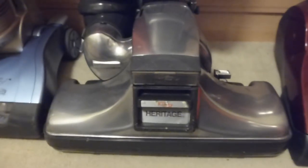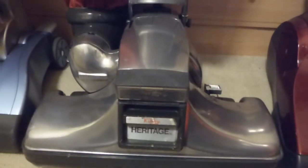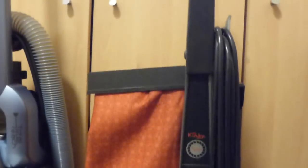And we've got the Kirby here — this is the Heritage 1. It could do with another shine, to be quite honest. When I've had pictures of this in the past it's always had the Heritage 2 bag on, but I got the one from upstairs down, so it's now got its correct bag — the red bag on the side. Original cord. Not a bad machine at all. I do quite like that one.